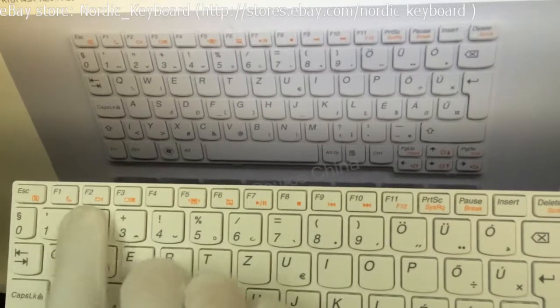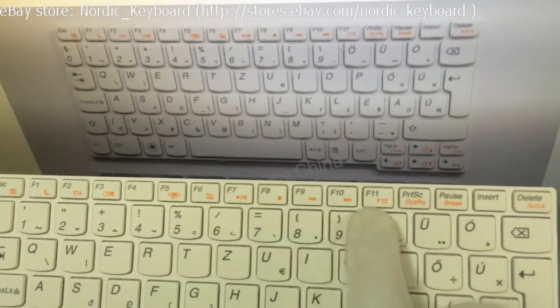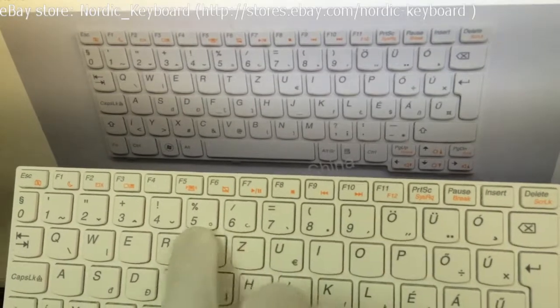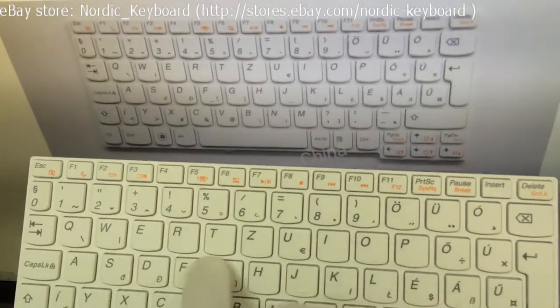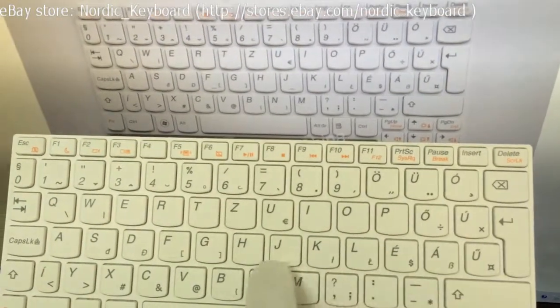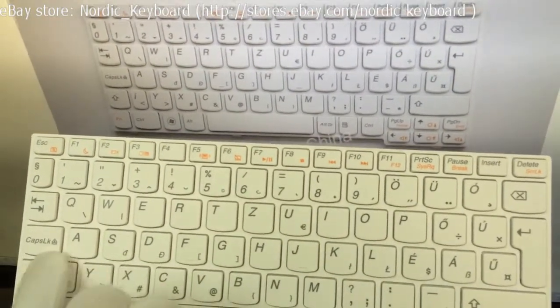Checking all the keys now, ensuring it is the same as our item picture. Our item picture is actual and real — you get what you can see on our eBay store. This keyboard can be used in Hungary, which is one of our main markets.